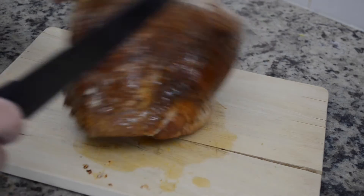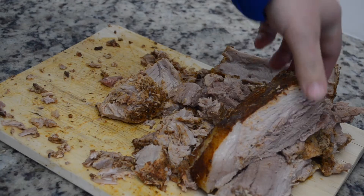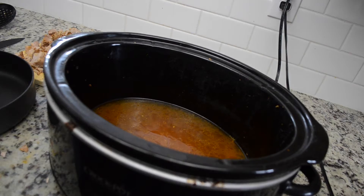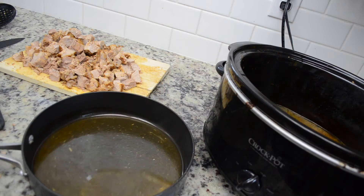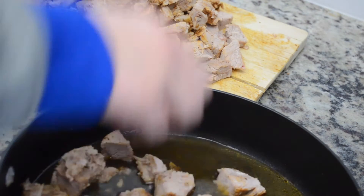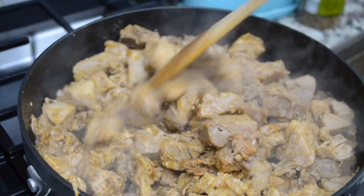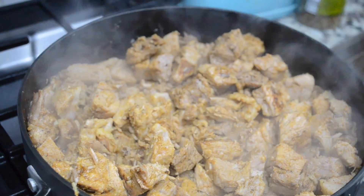After the meat has been in the crock pot for four hours on high or eight hours on low, we're going to start slicing it up into little cubes. Traditionally, carnitas are boiled and fried in lard, but I'm going to simmer them in the juice and reduce it until they are cooking in their own fat. Take it to a pan and simmer on medium heat until all the liquid evaporates and starts to crisp up the carnitas. This is very important — you want crispy and moist carnitas. If they're just moist, you lose that extra depth of flavor.